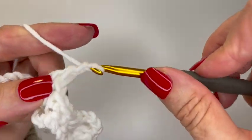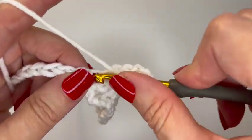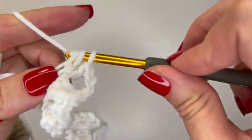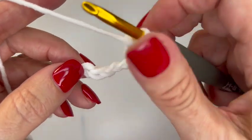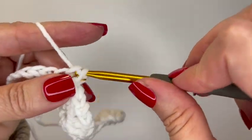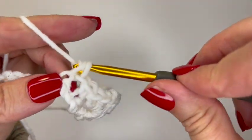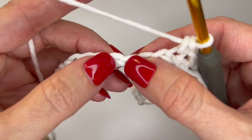...chain three, and two double crochets all into that same space. Then skip three chains and in the fourth chain put a single crochet, chain one, skip a chain, and put a single crochet in the next chain. Then skip three chains and put another shell.